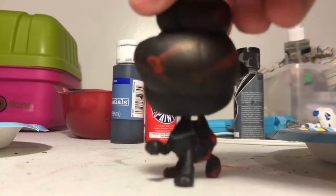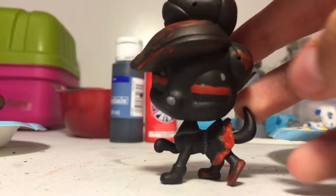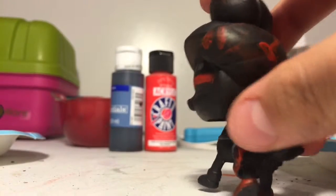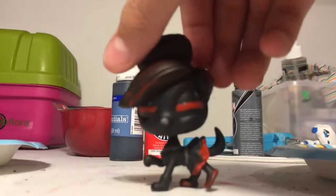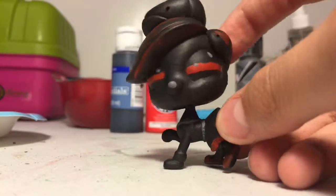I totally forgot to film, but I'm doing her eyeballs right now. Here are the finishing touches of Queen Nova of the Demons. I'm really proud of her — she's way better than she used to be. I'm very happy how she turned out. I hope you guys enjoyed this video, and bye!